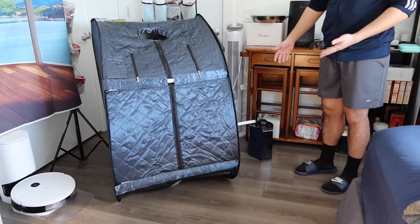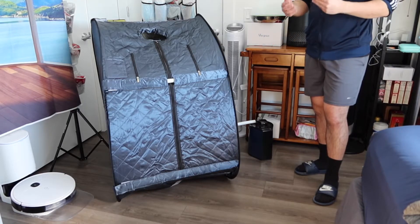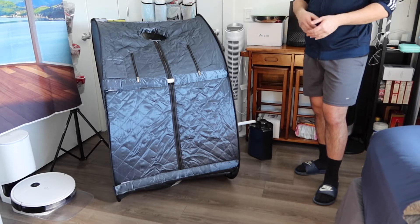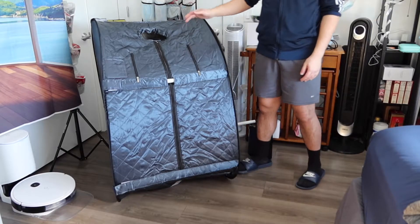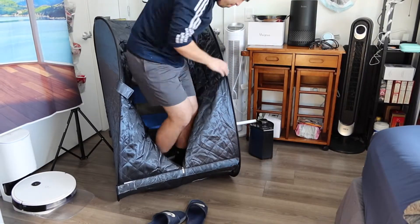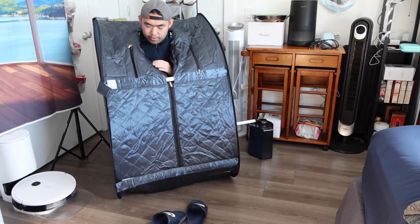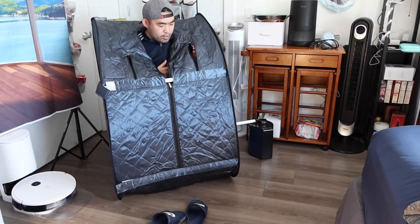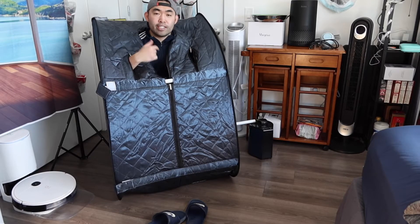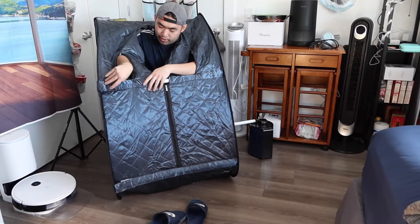The top is where you put your head out. One important thing to remember — when using the product you don't want to use it near a smoke detector or smoke alarm because there's going to be a lot of steam. You'll want to use it somewhere like a restroom. The zippers work from both inside and outside, so you can unzip it from the inside as well.